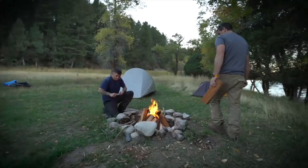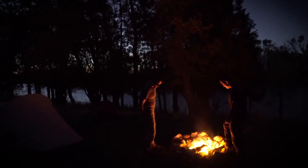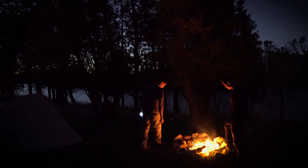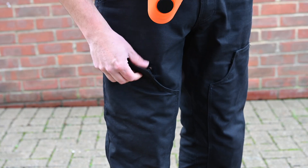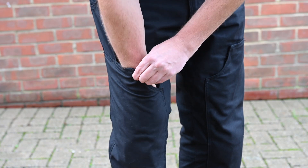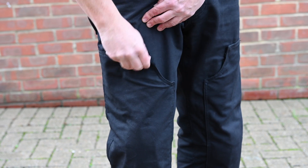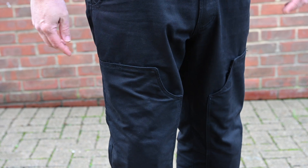As with the rest of the 626 range from Klim, the branding is kept to a minimum, so that makes them a quite neutral and understated garment to wear around town or if you're going hiking. The fact that the D3O armor in the knees is inserted from the outside means it's very easy - when you get to your destination you can just pull the armor out, tuck them away, and you've got a normal pair of work pants.